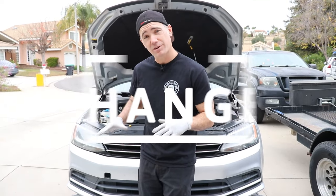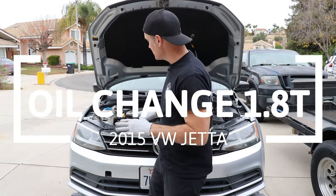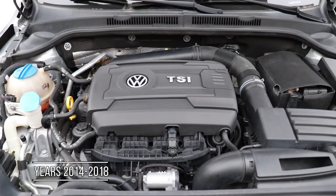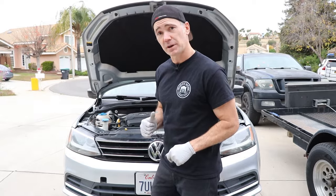What's up guys? Welcome back to Bradley's Garage. Today we're working on our 2015 VW Jetta. This is the 1.8T. So if you got this motor, we're going to walk you through the oil change. Really straightforward to do on your own, so let's jump on it.